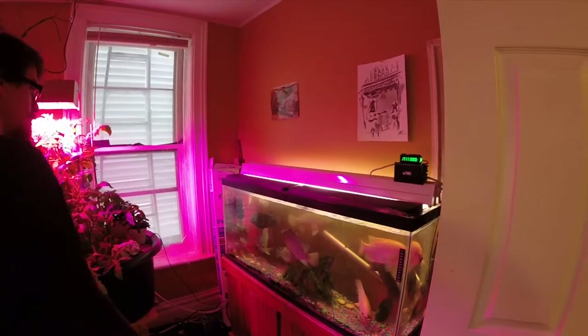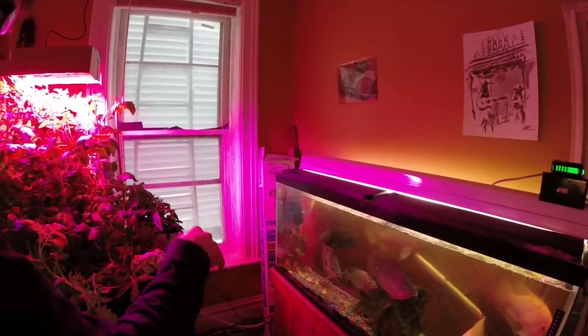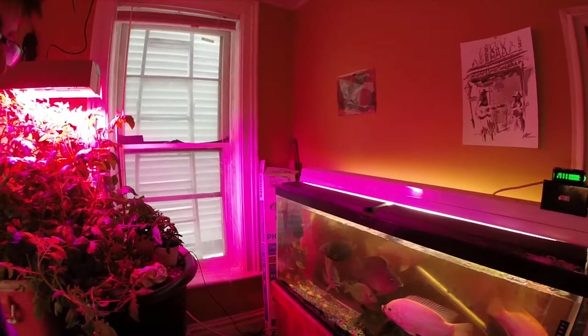It's got a fish pump on the wall of it. And the reason I put it on the wall was because if anything goes wrong, the most it'll ever drain is right up to the input on the pump. That way it won't kill all the fish.